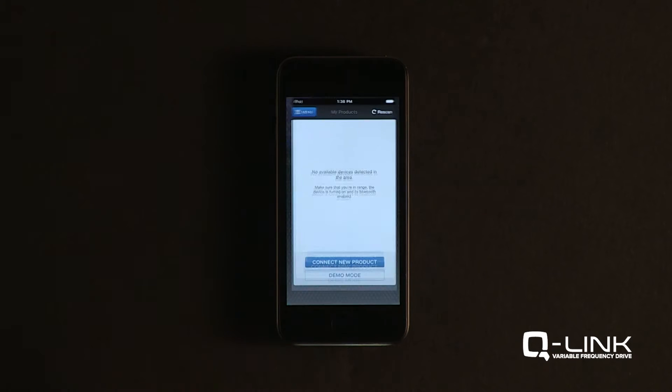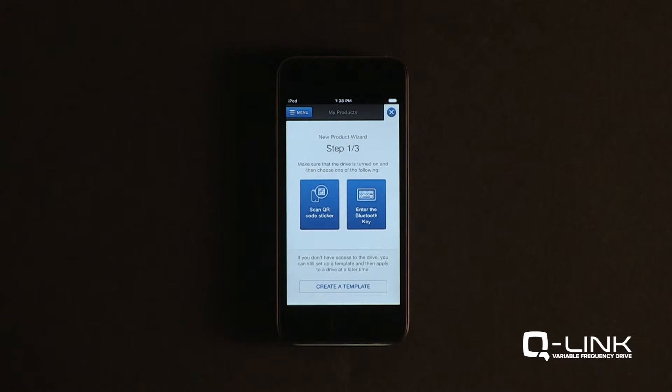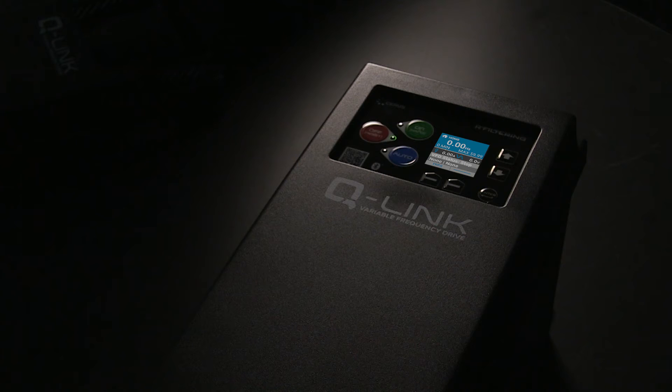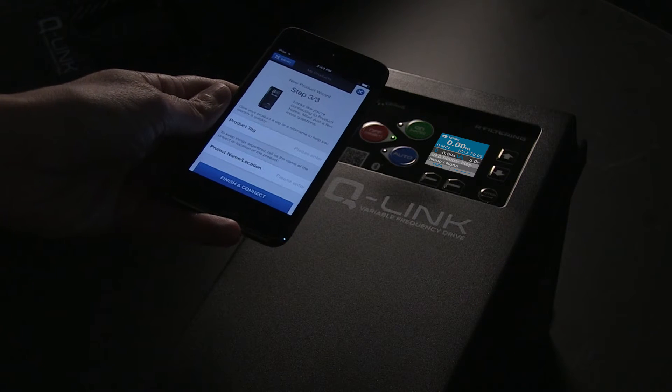Open the Q-Link app and select Connect New Product. You can either scan the QR code on the face of the Q-Link or navigate to the Bluetooth key on the VFD display to establish a connection.